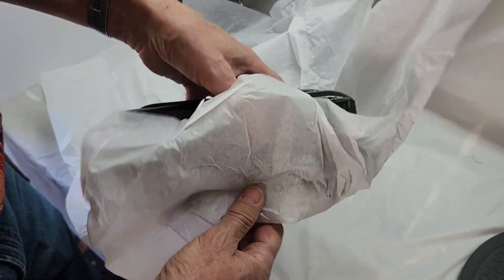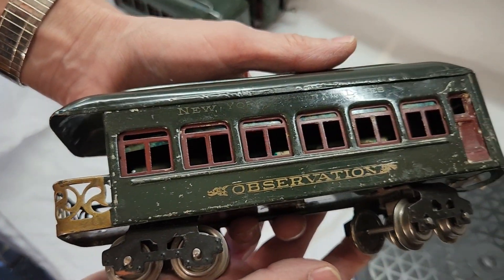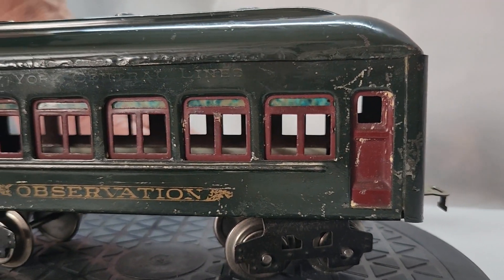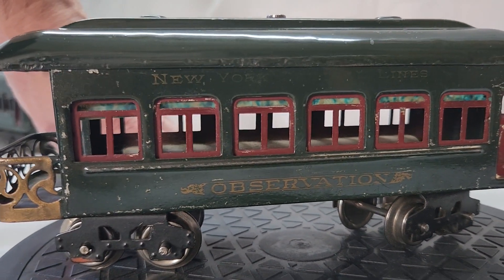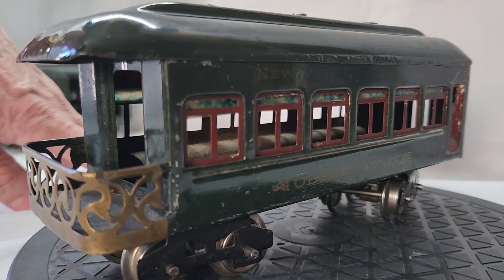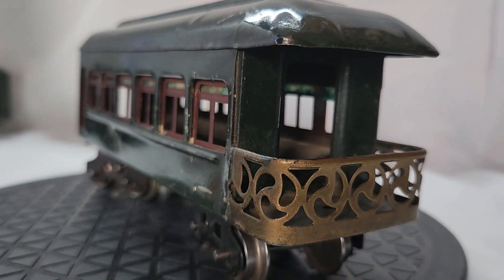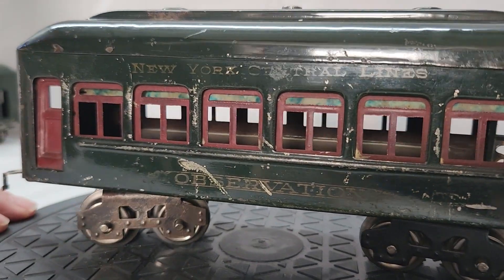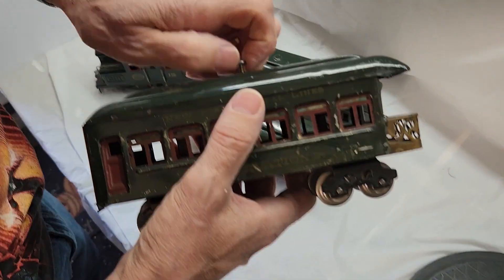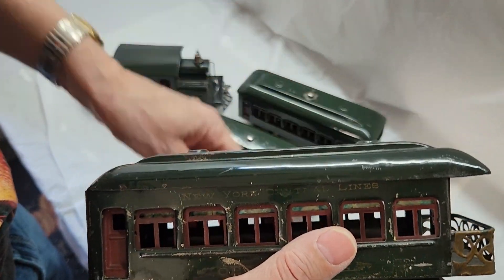Up next we'll be taking a look at the number 612 observation car. Just like the other ones in the set, the paint's quite chipped up, but as you'll see shortly, that locomotive is really the jewel of this set. And as promised, I'll pull off the top of the last car to show off the inside.